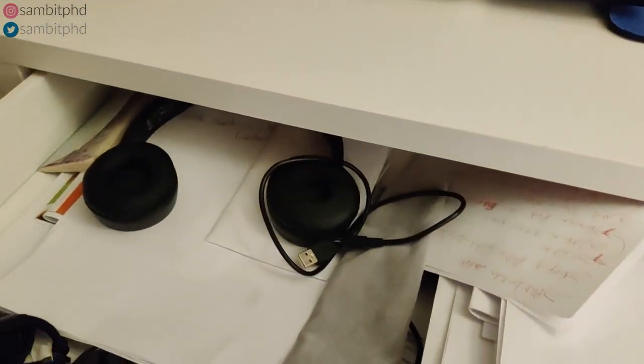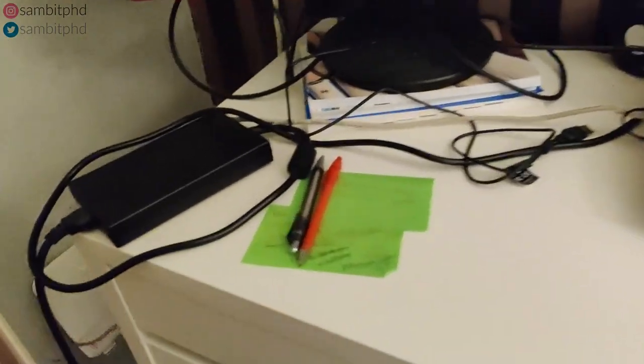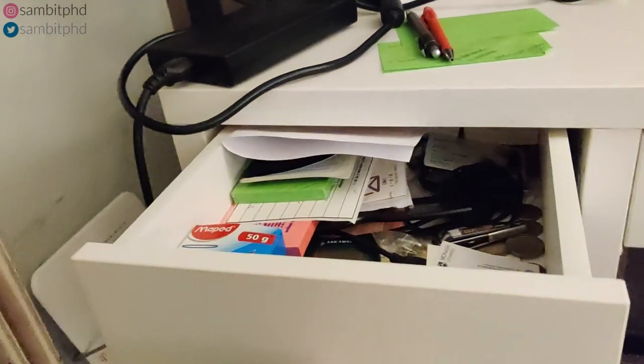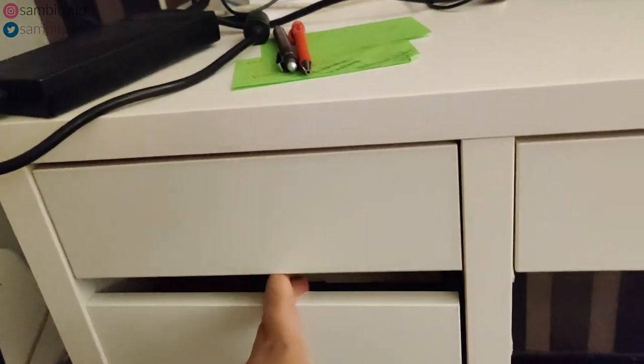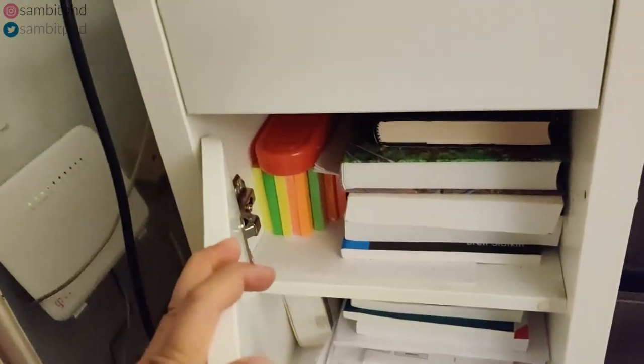This is my entire setup that you are seeing. Some important stuff is inside this drawer — sometimes I need to take out my headphones, some batteries, cameras, paper, and files. That's why I have a small drawer even though the table is small.